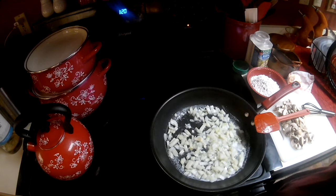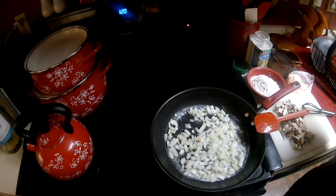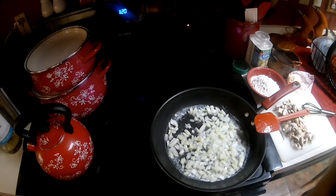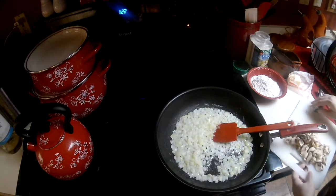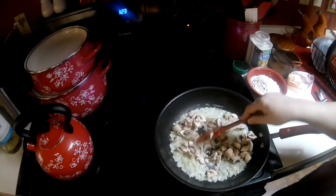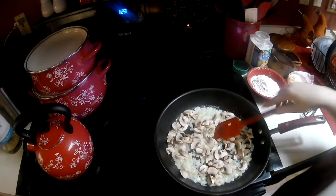I can stop here for a minute and let the vegetables start sautéing, and then I will bring you back when we're ready to throw the mushrooms in. Okay guys, we're back. It was only just a few minutes but the onions are sautéing nicely, and I'm going to add these mushrooms to it real quick. There's not many and they're pretty small, and the pan's nice and hot so it shouldn't take very long.